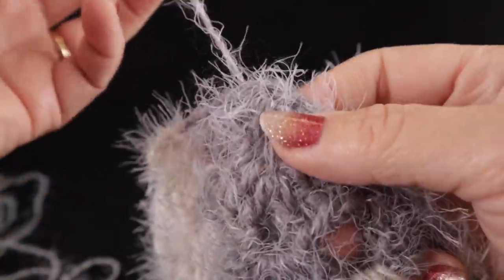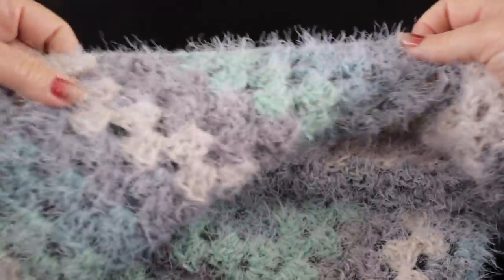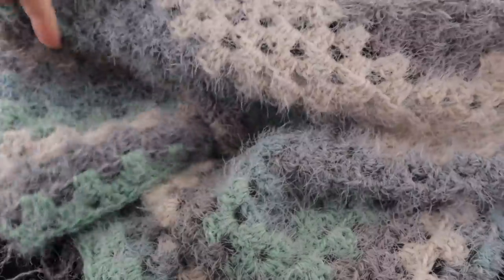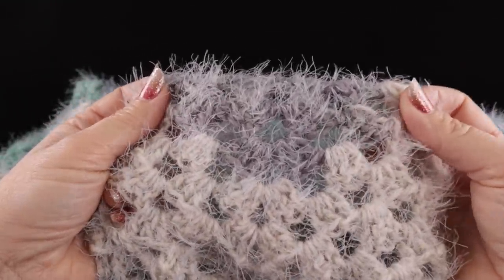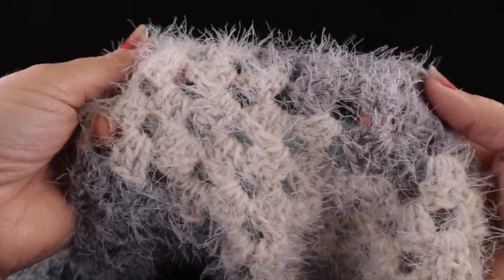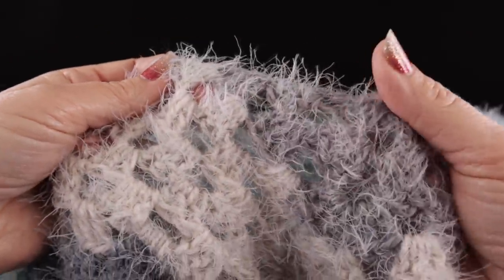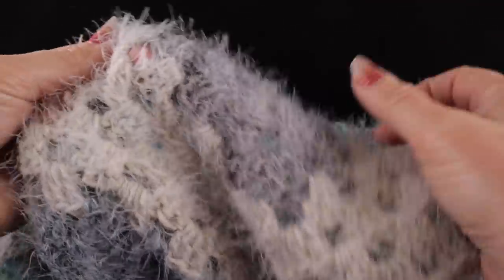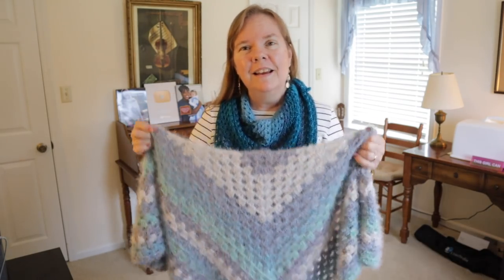I have one other strand to hide — the beginning tail — and then the project is done. You can use any size yarn for this project: sock yarn, weight one, two, or three, DK weight, regular acrylic, or bulky yarn. The number five weight I used crochets up more like a thick four. I hope you enjoyed making this project — please hit that thumbs up, subscribe if you haven't already, and God bless you all, bye bye!